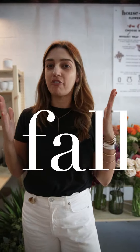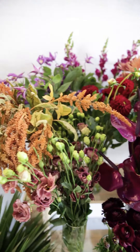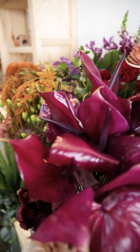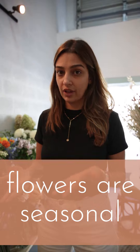The key is fall flowers. Here we have a whole little mix of fall flowers. The idea is that you really want to look for brown leaves, purples, deep reds, and rust colors. The key to remember is that flowers are seasonal, so your flower shop or wherever you're going should have all these dark flowers right now.